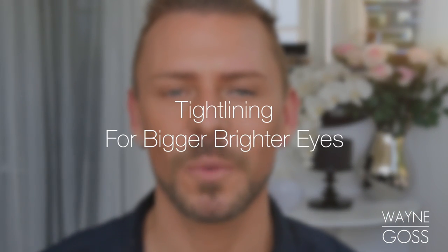Hey everyone! Today I'm going to be showing you how to tight line, and how to tight line absolutely perfectly to give a more open look to the eye.